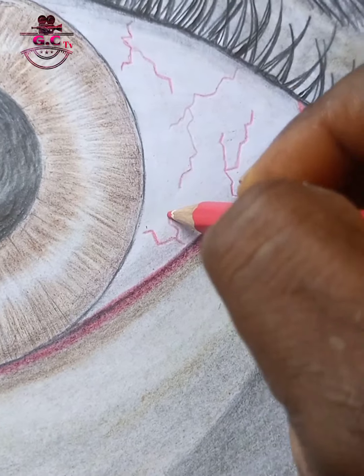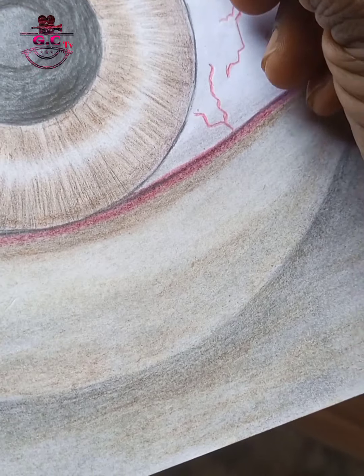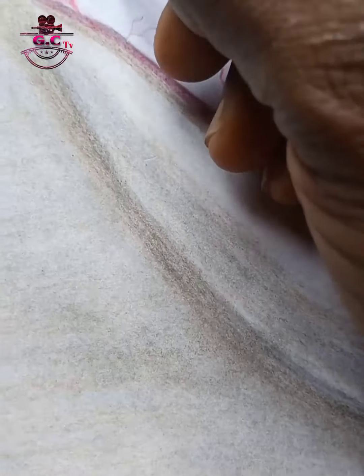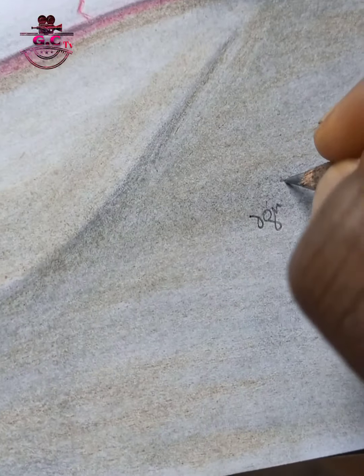Now we are back to the eye. You can see how we are drawing out those eye veins. For those of us that know about eyes, no eye is actually as white as snow. So here are the other effects to make the eye look realistic.